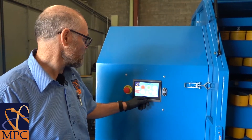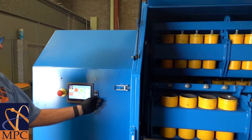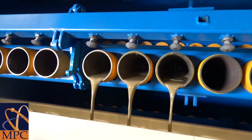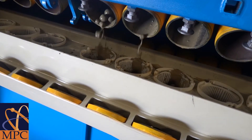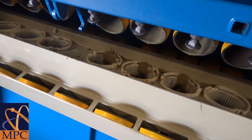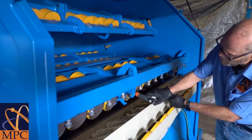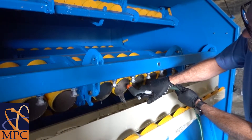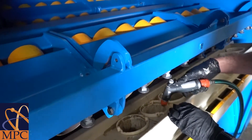Now we rotate the pots to empty the contents out so that we can clean the pots and the grinding media by pressing the tilt down button. Once the pots are emptied, we use a hose to wash the pots and the grinding media to remove traces of the previous samples.